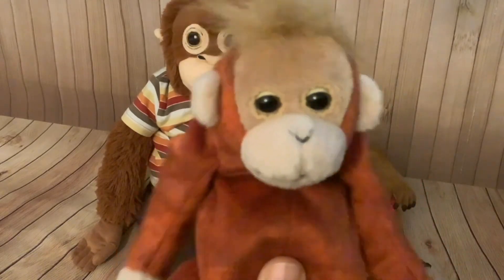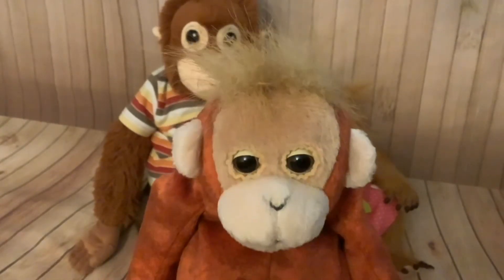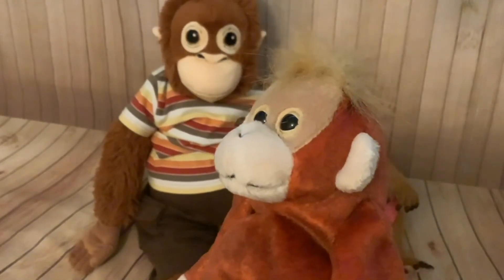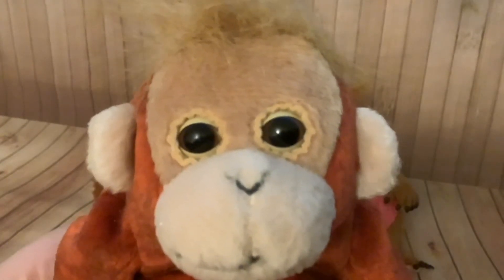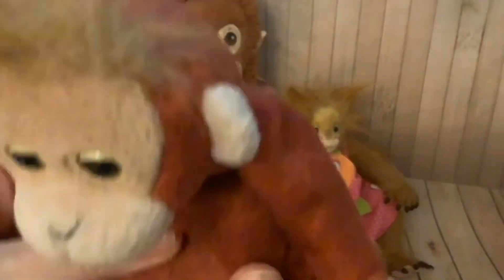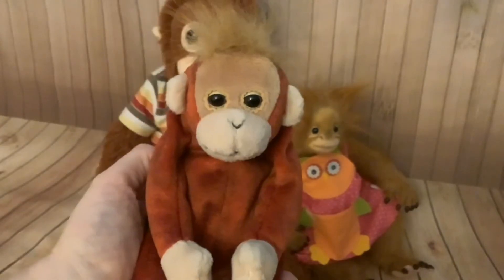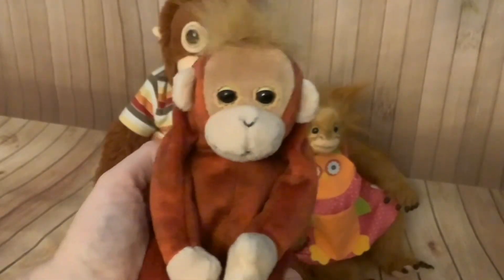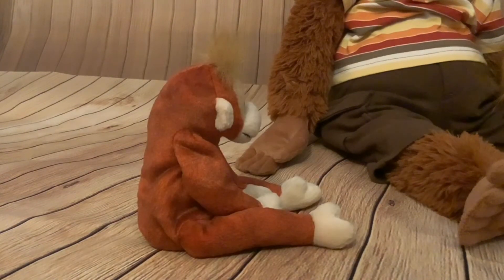I'll show you my smallest orangutan - this is a Beanie Baby. I'm not sure what year he's from; I just got him second hand on eBay. I think he has such a wondrous expression - his eyes are great, and he's a little tuft. Like other Beanie Babies, he's full of beans. He hasn't actually got a name; he's just beanie baby orangutan. One of the nice things about this little fella is that he'll sit very stable where you put him.